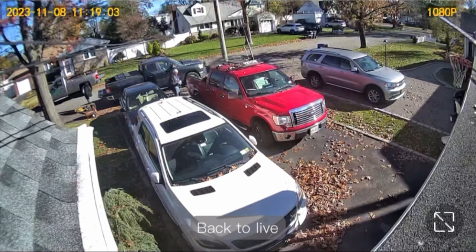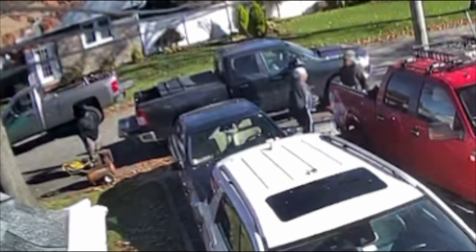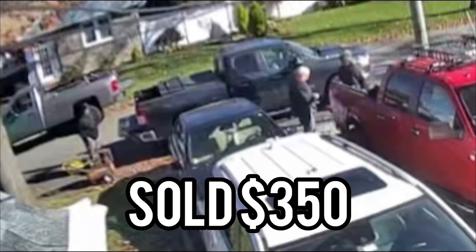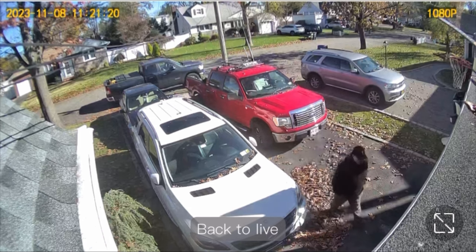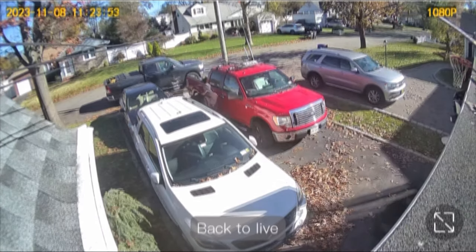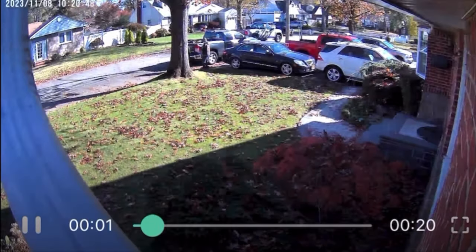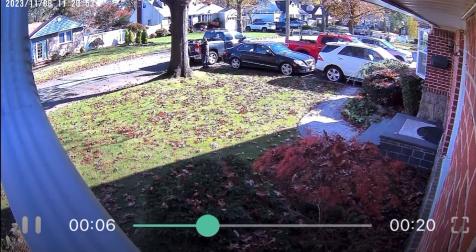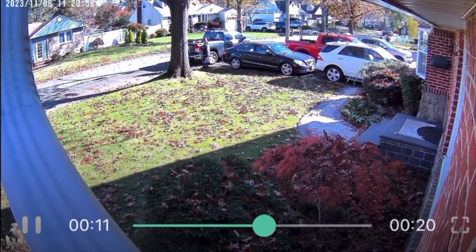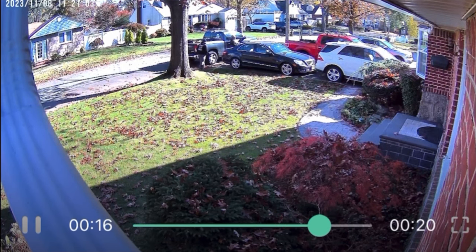I helped load the air compressor into the guy's truck, so I sold two things at the same time — the snowblower for $350 and the air compressor for $100. All in all, in 15 minutes I made $450. Pretty good day so far. But there's something in the garage that still needs attention — I won't feel good until I get it fixed.